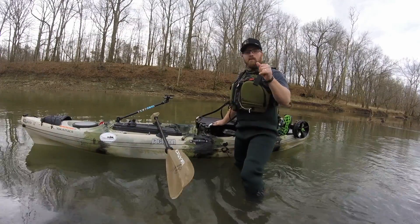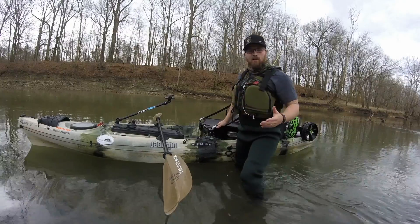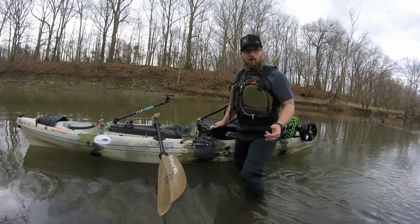How's it going everybody? Crawl Yacker here. In this video we're going to show you how to get into your kayak without falling out all over the place and dumping your stuff all in the water.